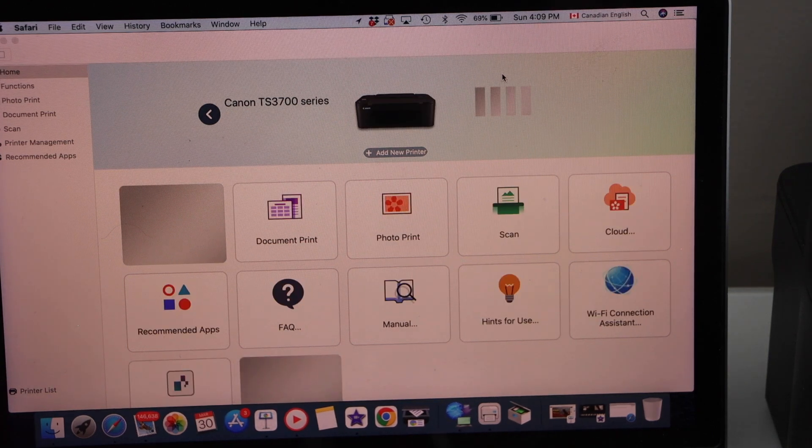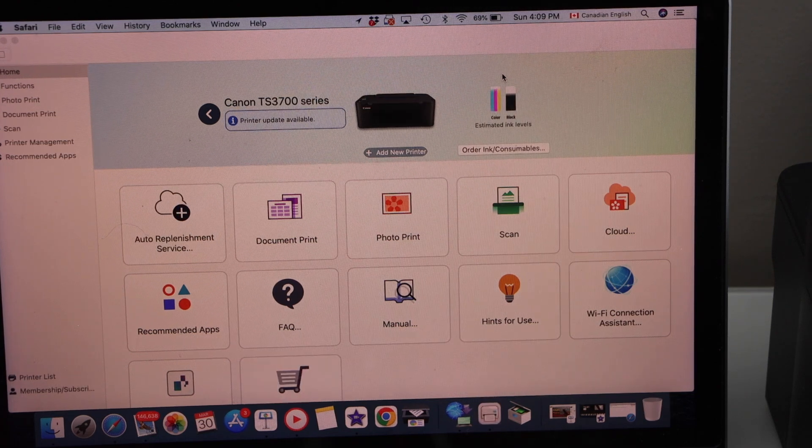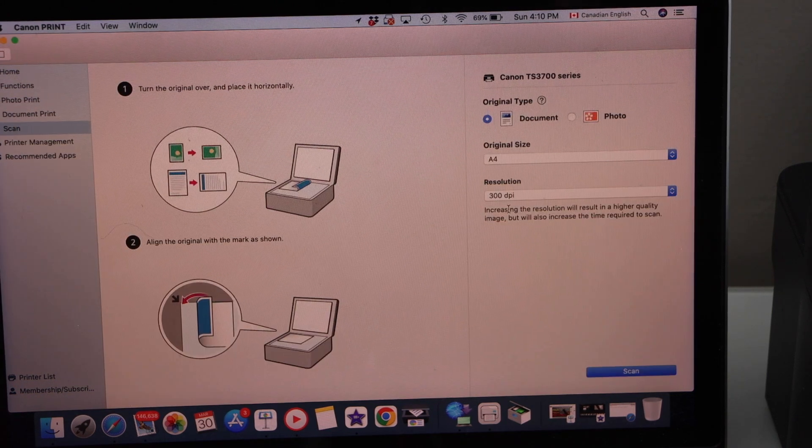You will see your main app — just wait, it will update your printer and display the estimated level of ink. Now we can start using it for wireless printing and scanning. Through the app we can do everything. For example, to do a scan, click on the scan icon, load a page in the scanner, then select if you want to scan a document, select its resolution, and click on the scan icon.